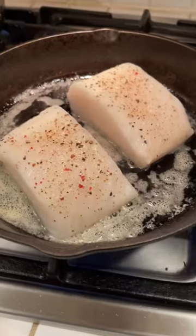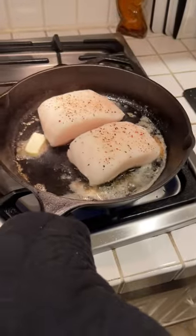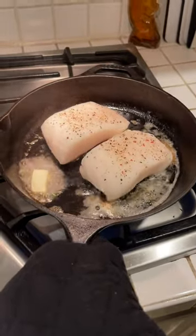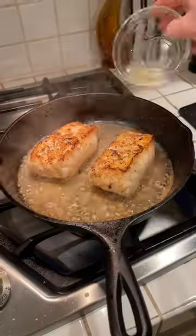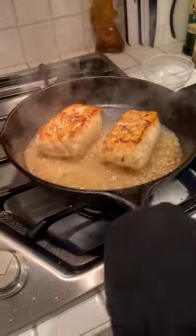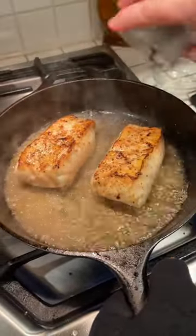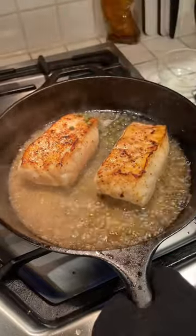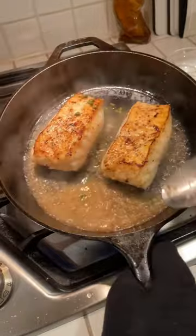Add a little bit more butter so you can baste the fish. Ours is about an inch thick so we're cooking it for four minutes on each side. We're going to add a little lemon juice and also put in a few capers, then add a little more butter and just keep basting the fish until it's finished.